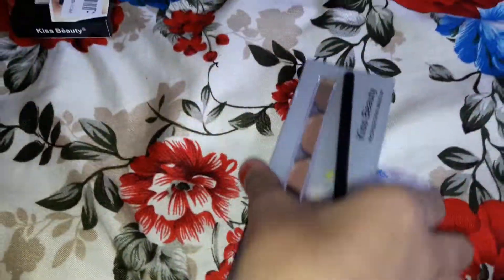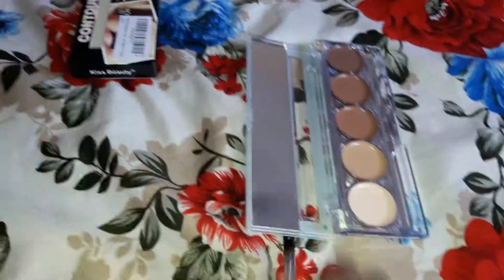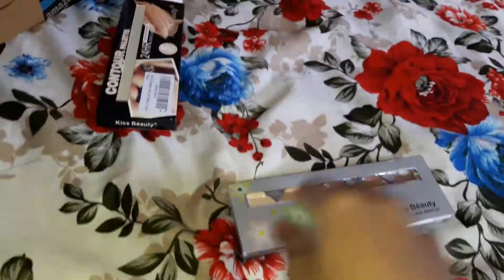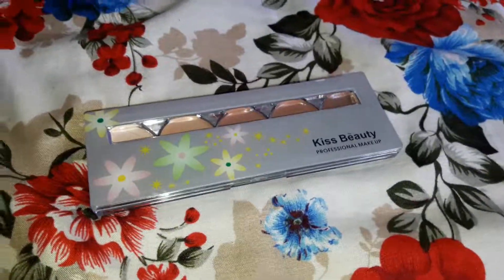This is our video of unboxing it. So guys, please make sure to like, subscribe, comment and share. Give it a quick thumbs up. And also, I am going to do a lot more videos on this. So bye, guys.